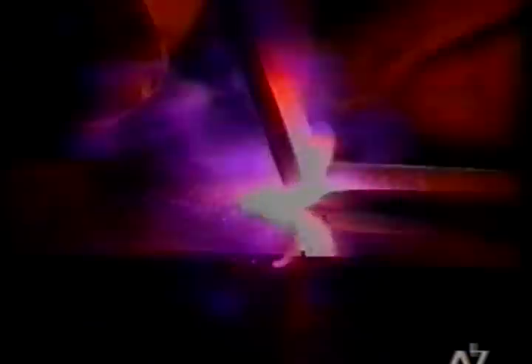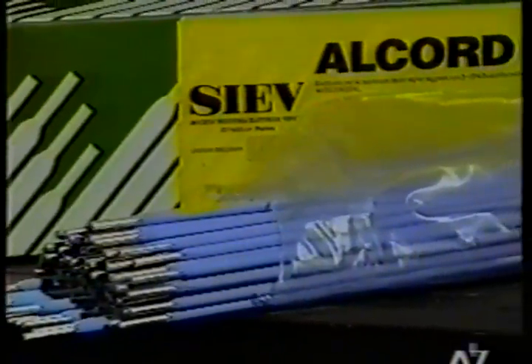Aluminum is rarely welded with coated electrodes, as more suitable welding processes exist. In this demonstration, an electrode with a deposit composition of 95% aluminum and 5% silicon is used on base material of similar composition. The electrode has a diameter of 2.5 mm and the welding current, continuous with positive pole at the electrode holder, is approximately 60 A. The electrode inclination is approximately 70 degrees forward. It should be noted that aluminum welding electrodes are highly hygroscopic and must therefore be protected from ambient moisture with airtight packaging.